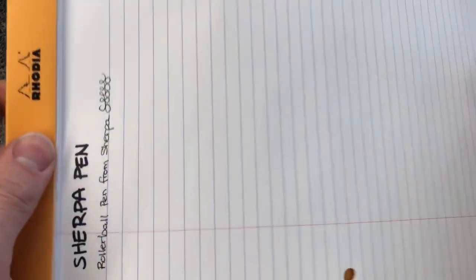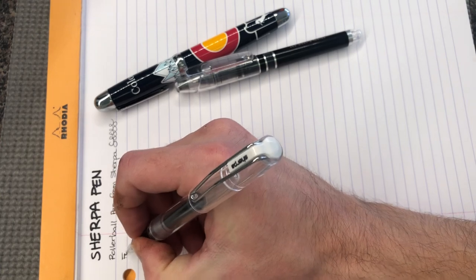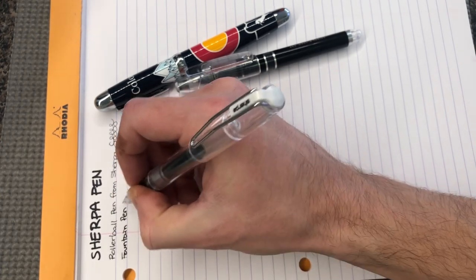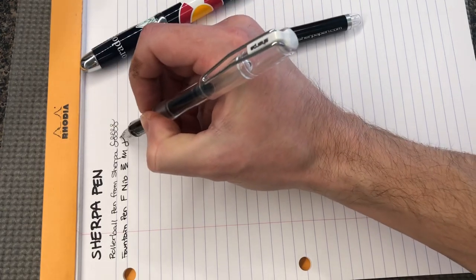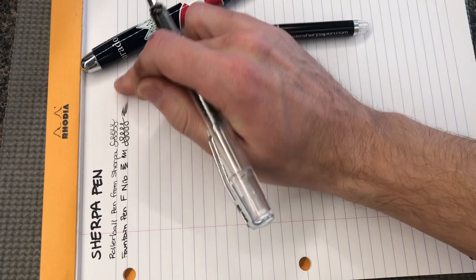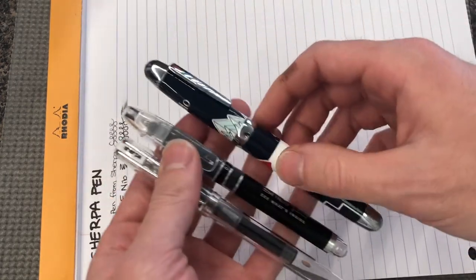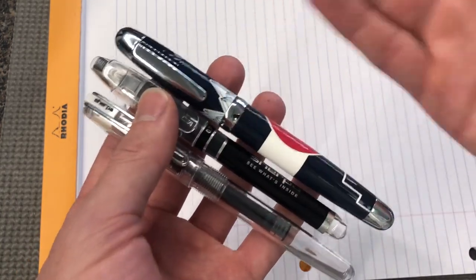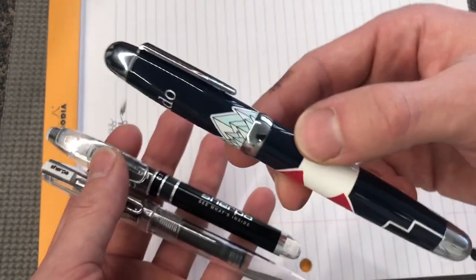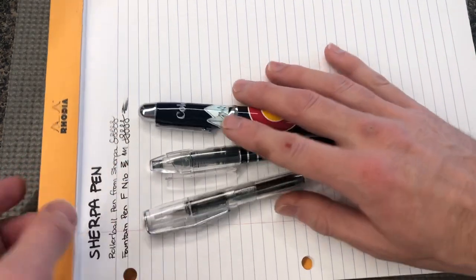It seems a little bit finer than a 0.7 — this sort of looks like a 0.5. Let me compare it to the fine nib on this fountain pen. See how this line is bolder? Like I said, this pen is very wet, so that may have something to do with it. For 60 bucks you get three high quality pens, plus it came with a Sharpie — a fresh brand new Sharpie. So you really do get three writing instruments plus a cover that fits all three. As far as a bundle goes, pretty good — I am enjoying it very thoroughly.